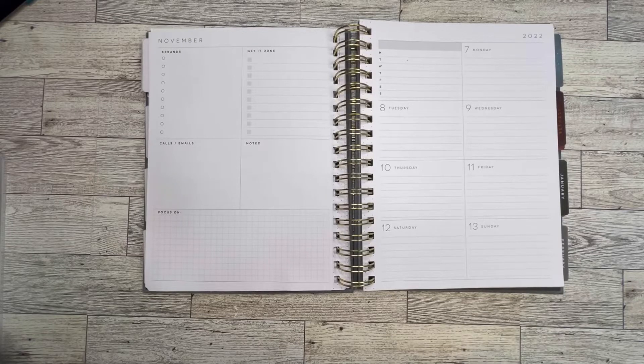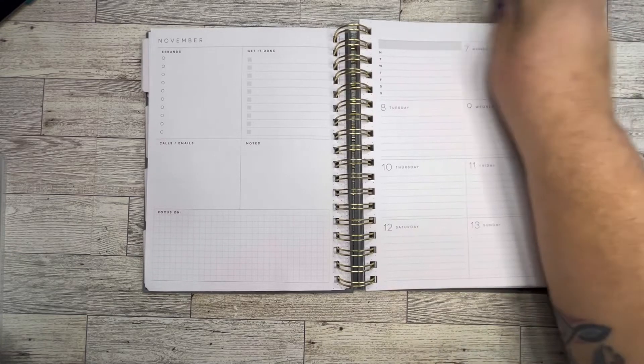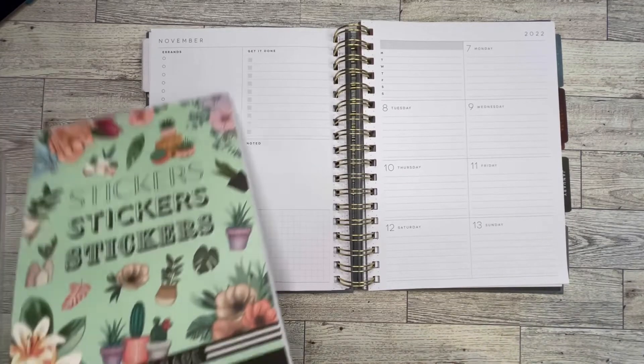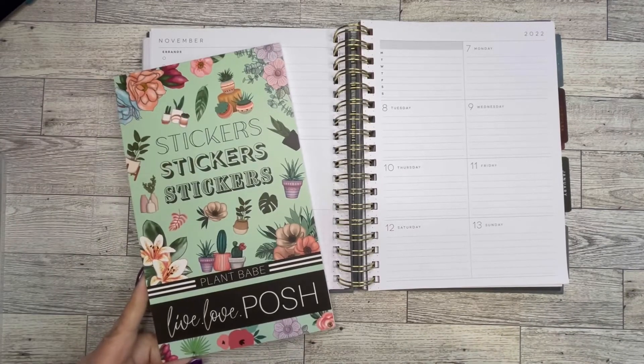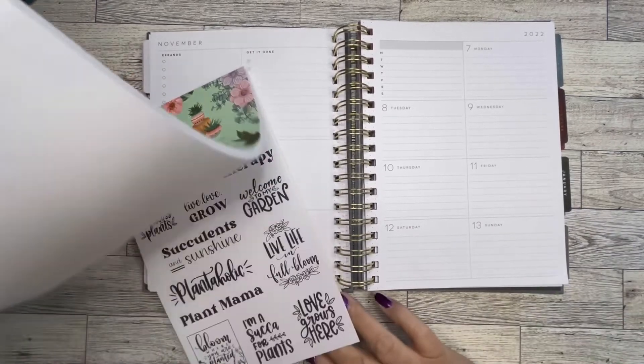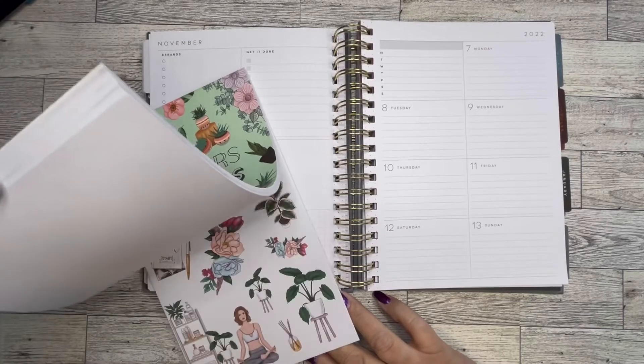Hello everybody, this is Teresa from Tadazzle Plans. Today we're going to be working in my dashboard planner that I use for social media, and I'm going to be using a new sticker book that I just received — Plant Babe from Live Love Posh. I'm excited to use it. There's some really cute things in here.